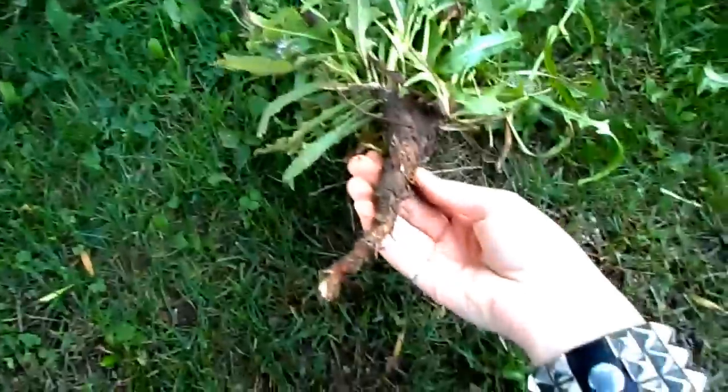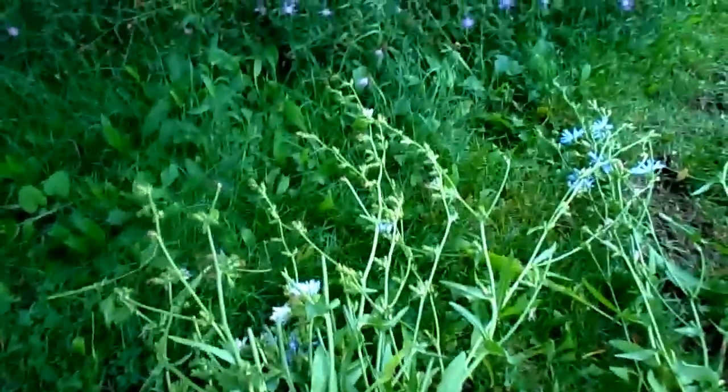I dug up about half a dozen chicory roots and laid them out on the ground here just to show you what they look like. In a moment I'm going to take them, wash them up, and cut them into smaller pieces.